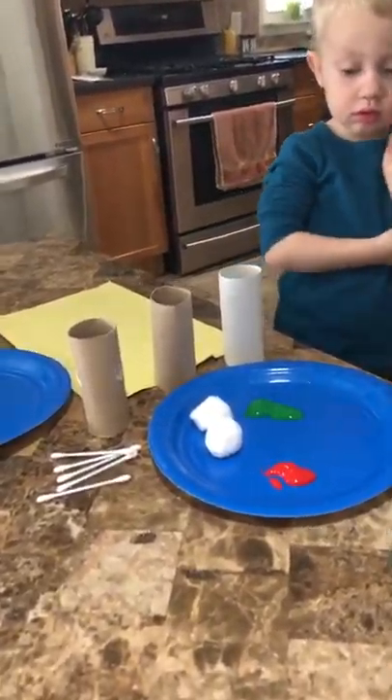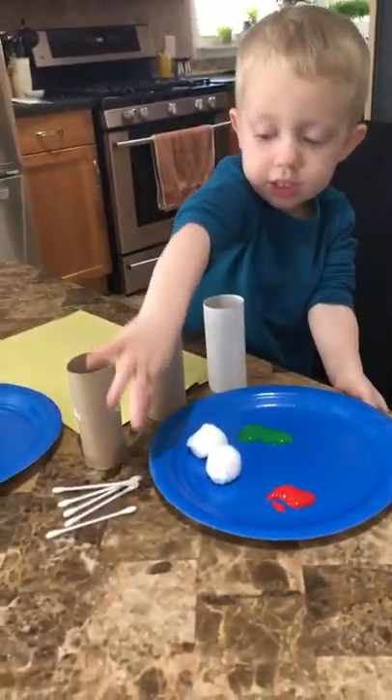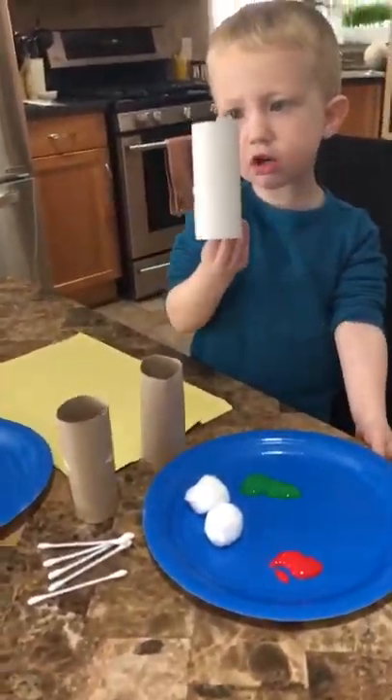Today we have painting, but not with paintbrushes. We have things around the house — we have toilet paper, we have q-tips, we have cotton balls. So whatever you use, and then some paper.